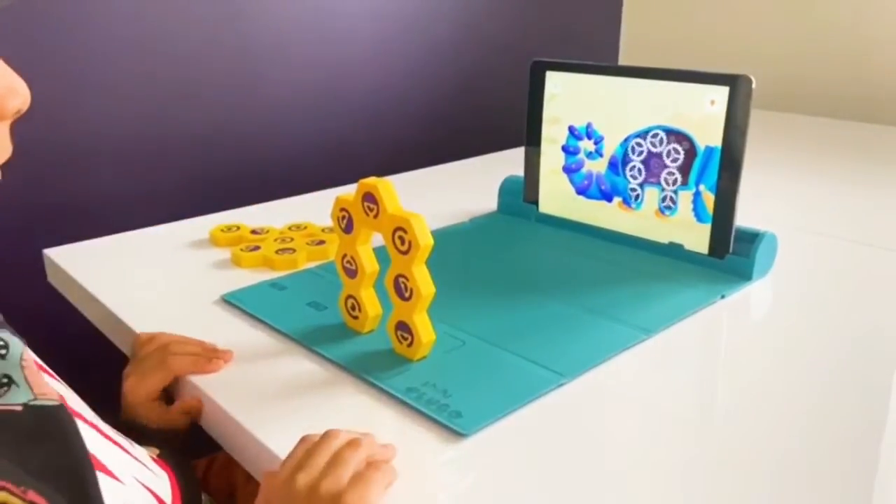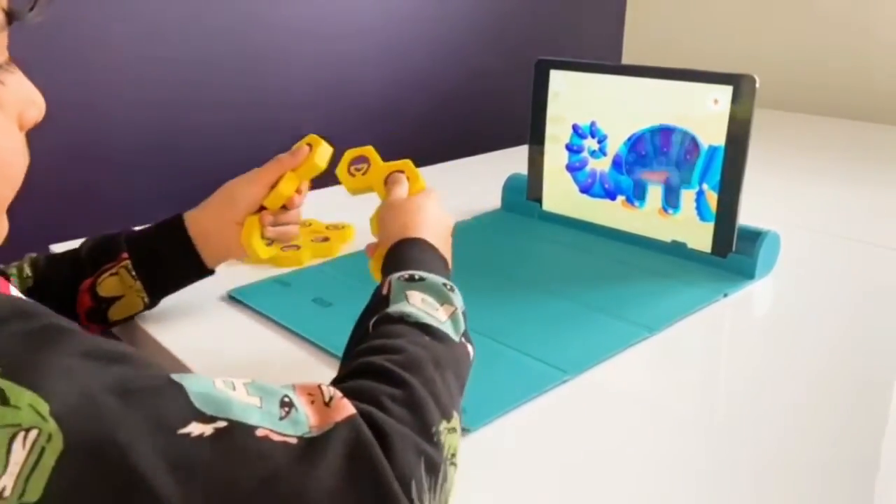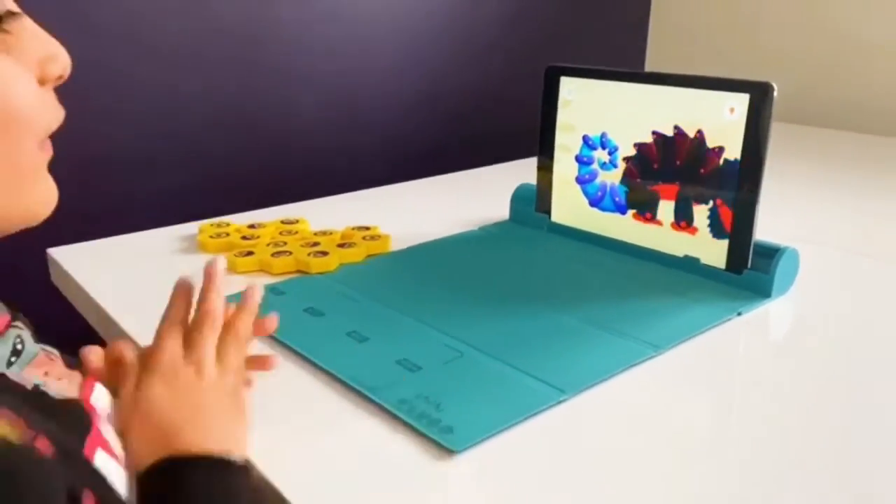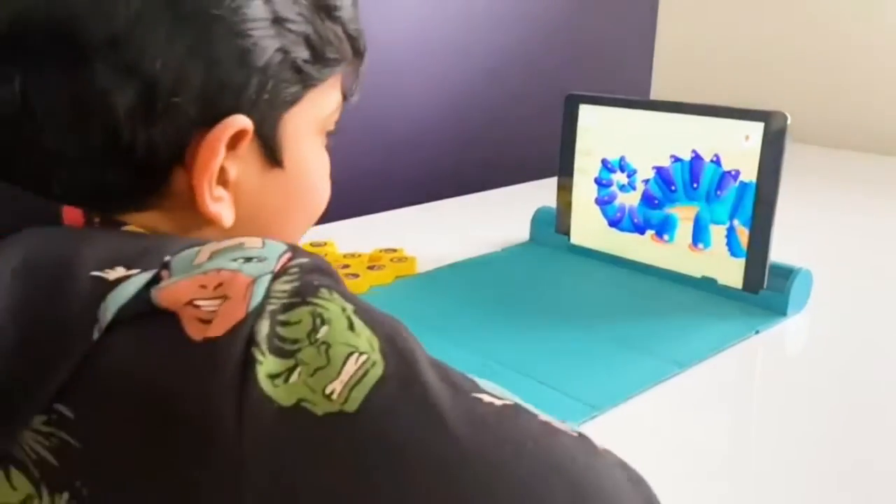That's amazing. Yay! We fixed his body. Mr. Chameleon's tummy is fixed.